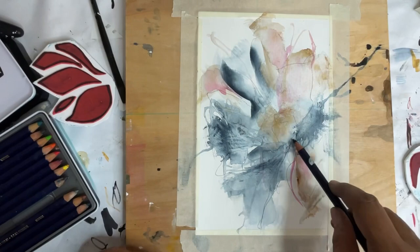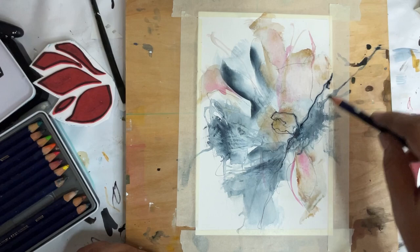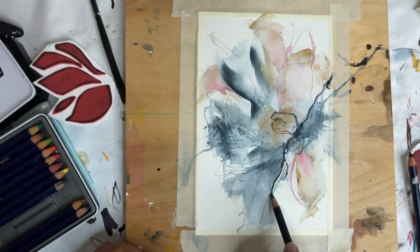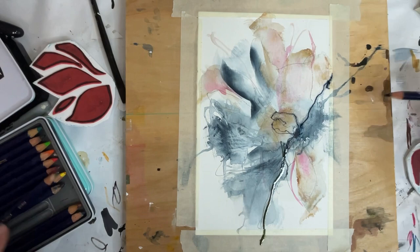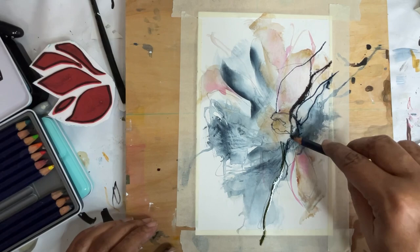I did add a little bit of pink into that but I didn't record it. So here I'm going in with my Inktense pencil in midnight blue. These pencils are water soluble but they dry permanent, so it's a nice way to add a watercolor effect and they don't re-wet — that's kind of a nice feature. I just want to get some starker lines in here and I'm adding in some brown ink tints as well.